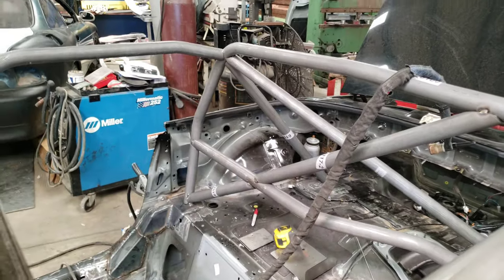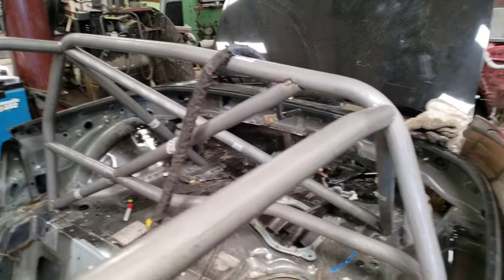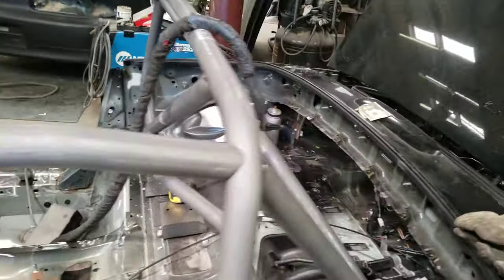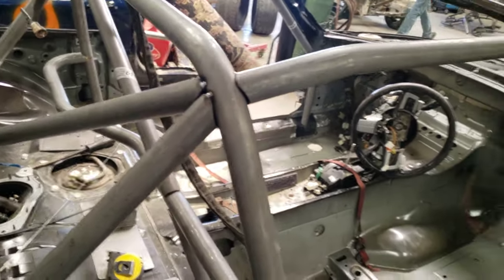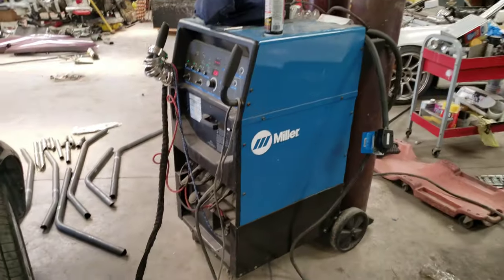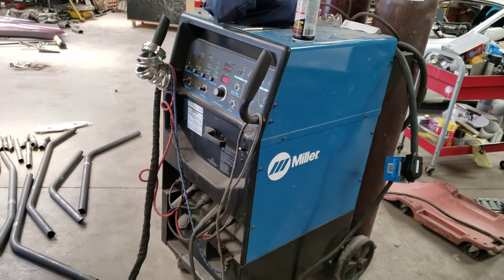We're going to go ahead and TIG weld this one up. I know a lot of people MIG it — I'm not really a big fan of MIG-ing cages, mostly on convertible stuff, just because it's such an eye-level thing that you see it. They tacked it with the MIG but we are going to go ahead and grind that out and TIG them up. We're using a Miller Syncrowave 350 — 250, I'm sorry.